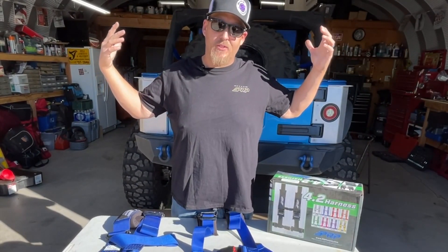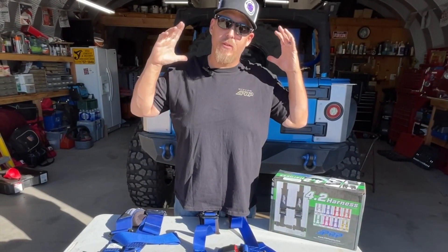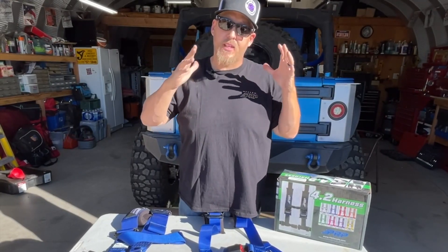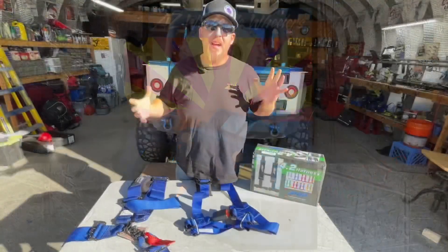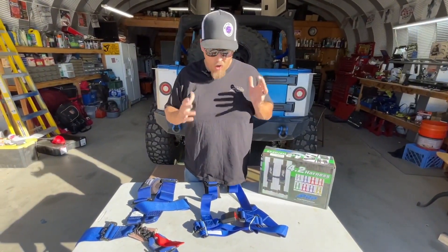What's up guys, Joe from the AZ West Side Wheelers here. Today I'm going to show you the difference between some PRP harnesses to keep you safe. Stick around.